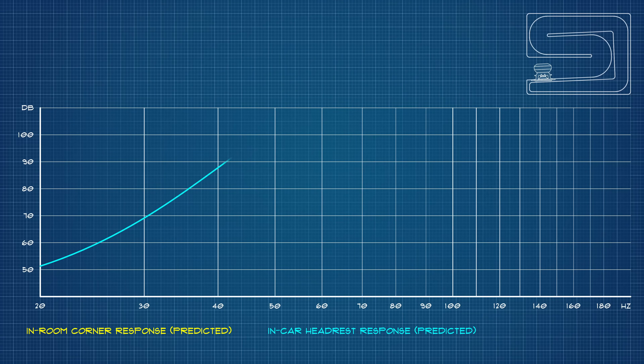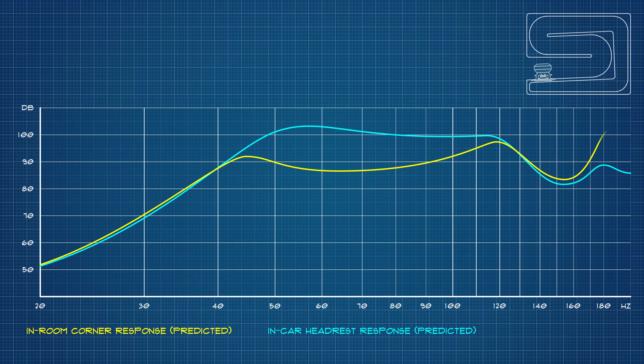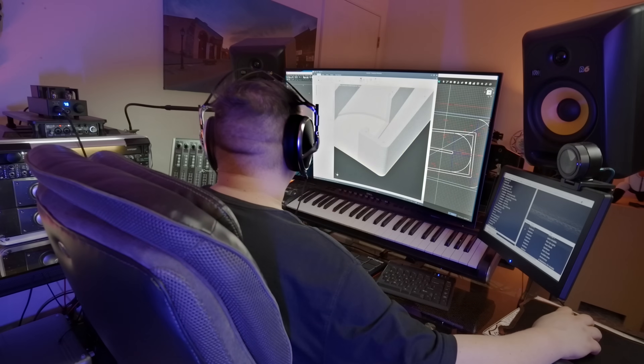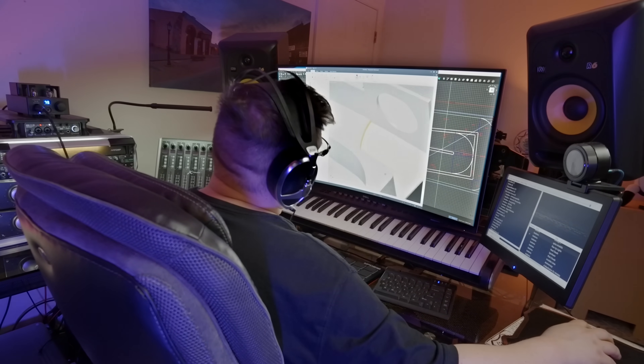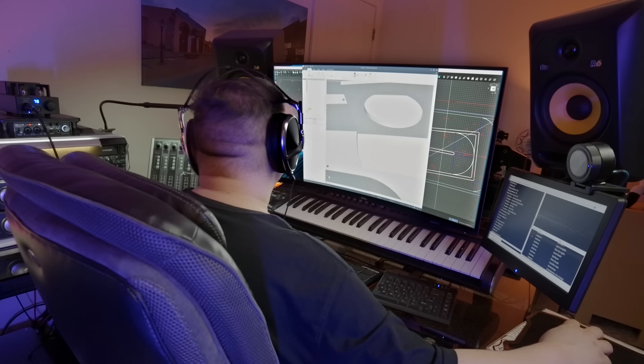Tapped horns do — if you'll pardon the analogy — hear the predicted in-car response at the headrest of my hatchback. I've also modeled it in the corner of a small room, and as you can see, despite the difference in behavior from one listening space to the other, both profiles are quite usable well into the upper 30Hz region, which is about as deep as I'm willing to go without simultaneously compromising the ability to play at volume or making the enclosure any larger than it already is.